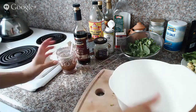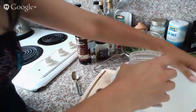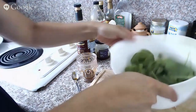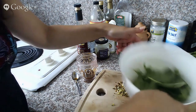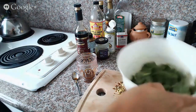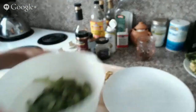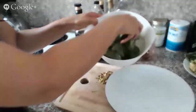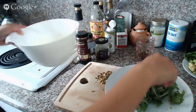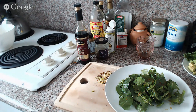Now I can just assemble everything. I like to put my dressing into a big bowl first, just kind of swirl it around the sides. In goes my rocket and spinach — I'm just basically going to toss those all together. You can get your hands in there and give it a good mix-up. Just a nice handful to plate up. Make sure you wash your spinach — spinach is the worst for grit, absolutely, it's my pet hate. If I go out to eat somewhere, having grit in my food is so disgusting.